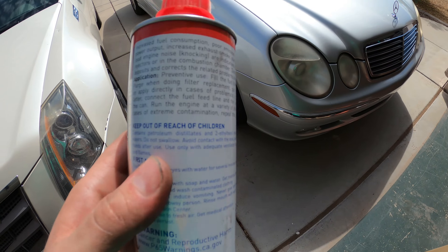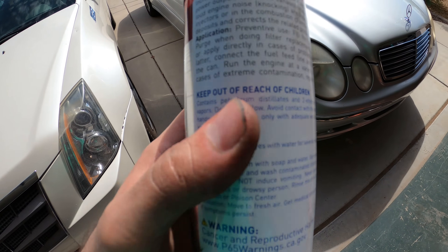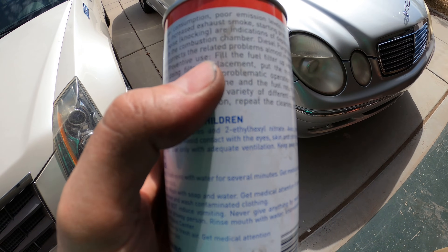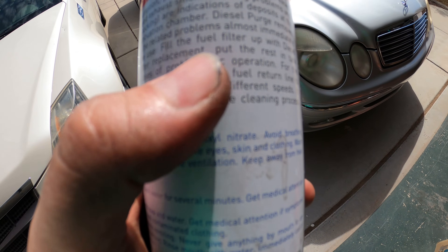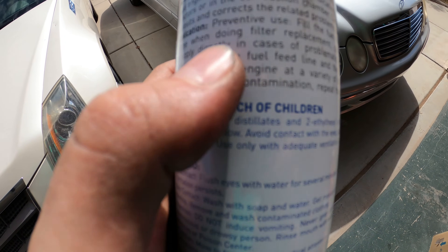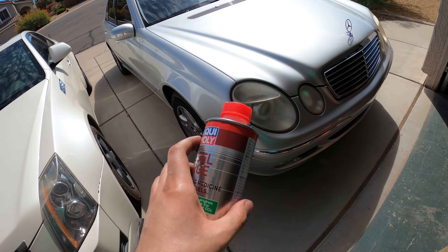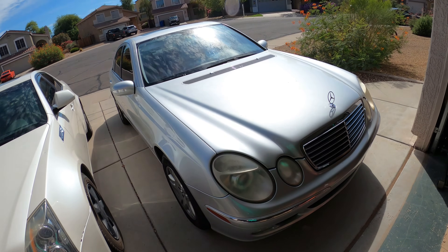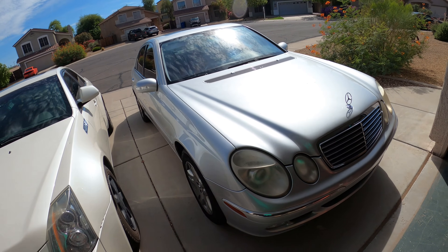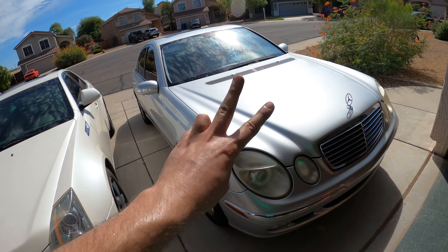I just want to show before I end this video that on the Diesel Purge can it says for preventative use: fill the fuel filter up with diesel purge when doing filter replacement. So this is safe, it's tested by Liqui-Moly, and we should be good to go. I appreciate you watching — if you like this video please give it a big thumbs up, please subscribe, and I'll catch you on the next one. Peace.